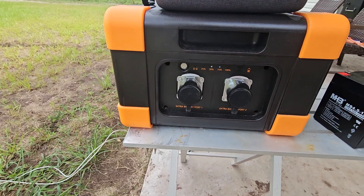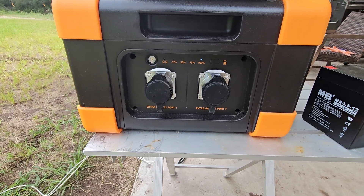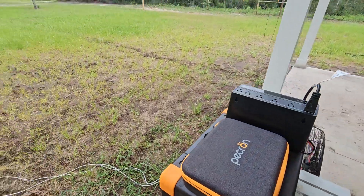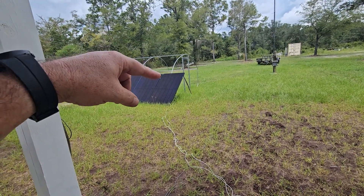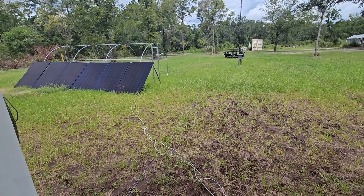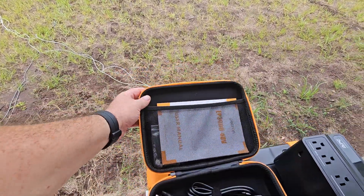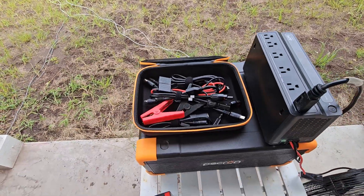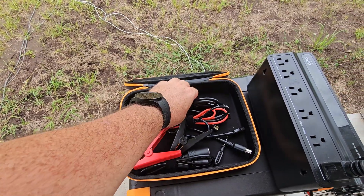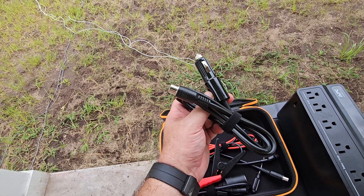This right here is your little battery indicator button. You push that — if these are not lit up, and I know the camera refresh rate makes them look like they're all flashing, but they're not. Right now I'm greater than 75% and less than 100%. We are currently charging from a single 400-watt bifacial solar panel on this end. I checked the voltages and I'm not going to exceed the voltage that is in the manual.